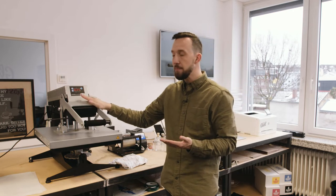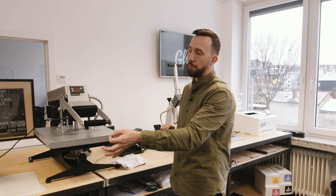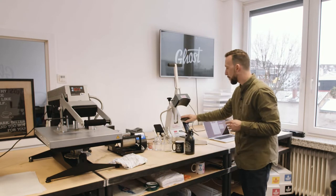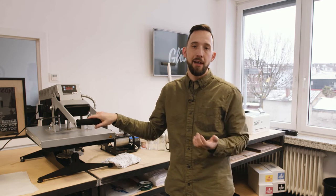Once the time is up I'm going to separate the A and the B papers by smoothly peeling the B paper off the A foil. After this we can apply it to our cap using a cap press, which is a special press with a rounded press head. All items made with ghost white toner have a very durable lifetime. For a cotton t-shirt, for example, the washability is between 35 and 45 washes when you wash it inside out and hang it to dry.